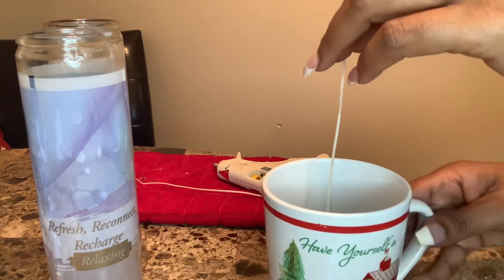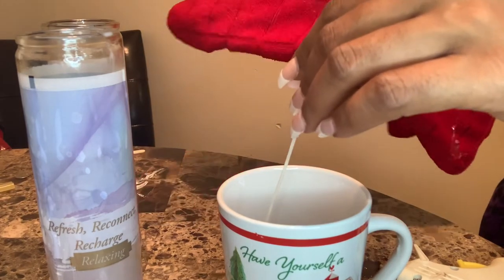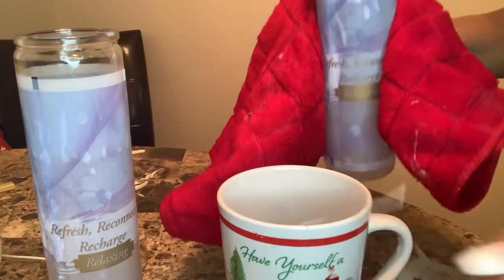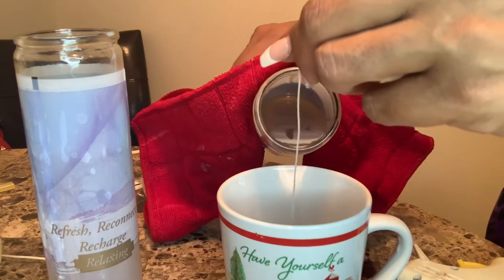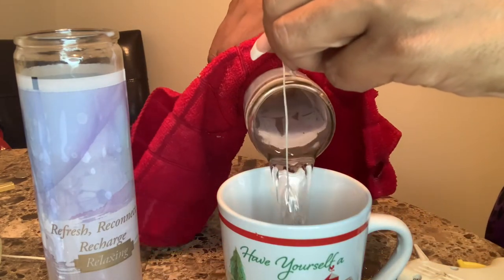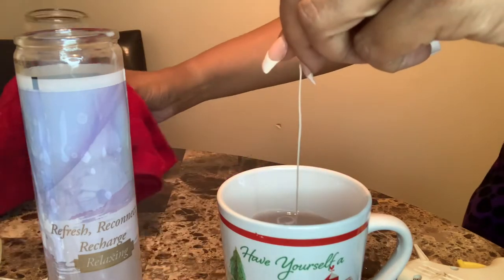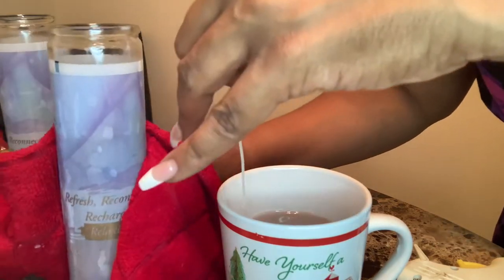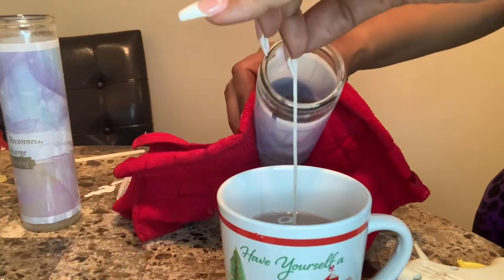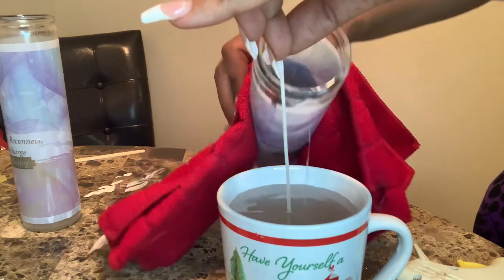Now we're just going to take that hot wax and pour it directly into the mug. This particular size mug took one and a half of the tall candles. Be sure to use a towel, pot holder, glove, or mitten because they are hot — they've been burning for an hour and a half. It's definitely hot wax so be careful. Fill it to the top.